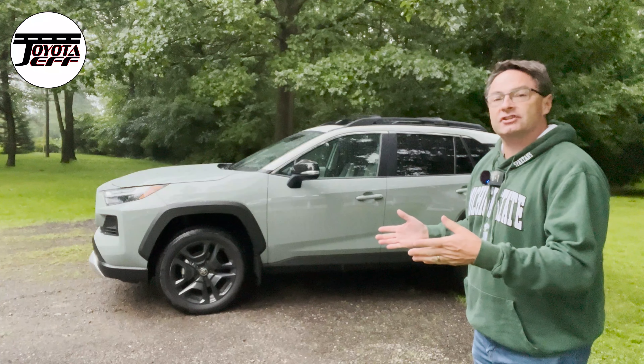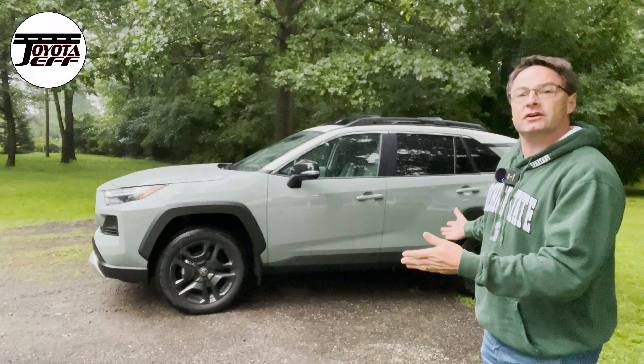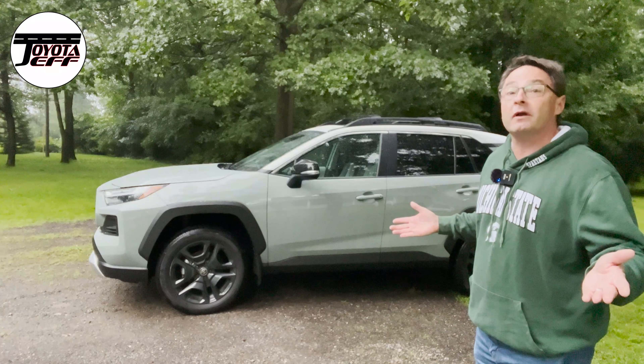Today we're looking at low lighting conditions. What does RAV4 Adventure look like? Buttons, controls, dials — we're going to see them all.